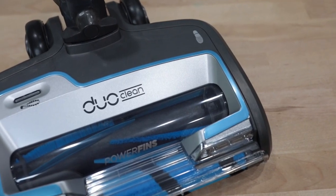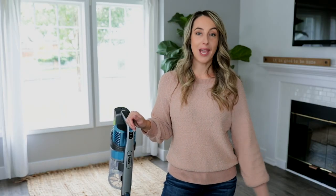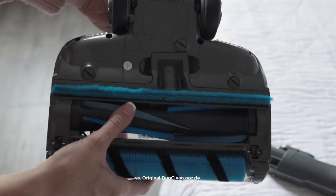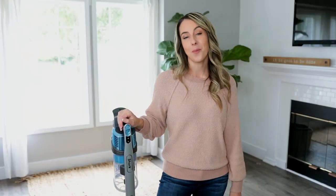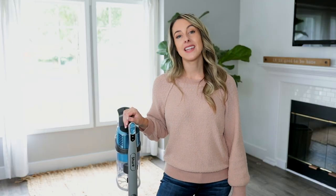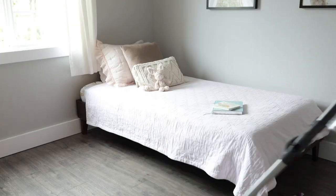Shark's dual clean power fins technology with two brush rolls and no bristles digs deep into carpets and directly engages with floors, ultimately picking up more with every pass. The self-cleaning brush roll delivers non-stop hair removal, so there's no mess and no hair wrap. This vacuum does so much — it can keep up with baking messes like flour and sugar on hardwood floors, and I love using it under the breakfast table for things like cereal. It's lightweight, so you can easily bring it upstairs to tackle carpets, kids' rooms, and under furniture.